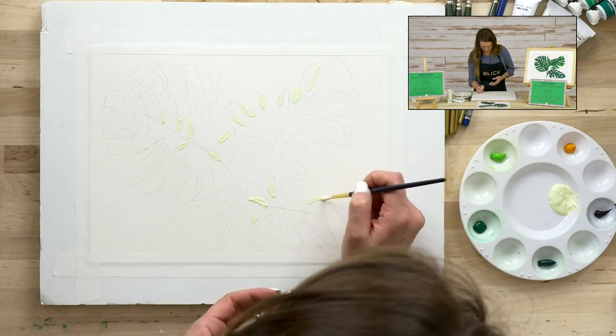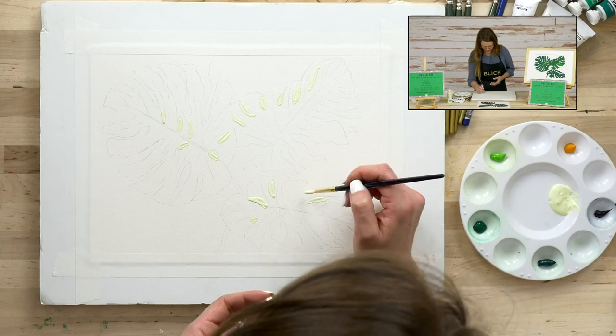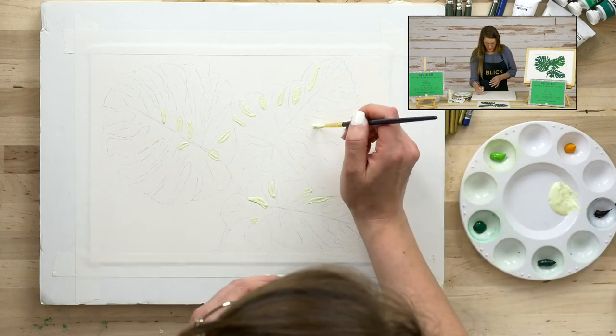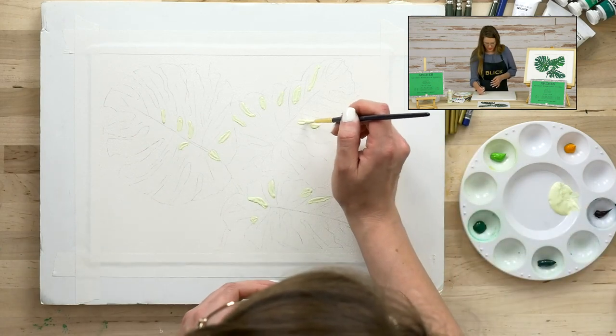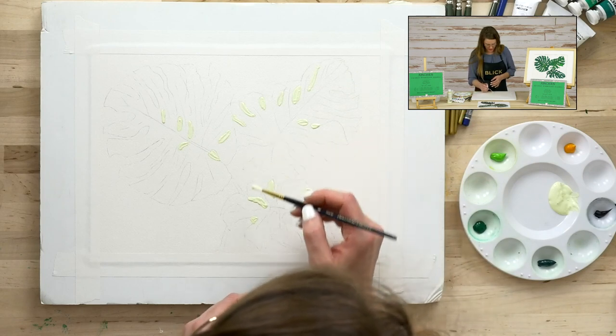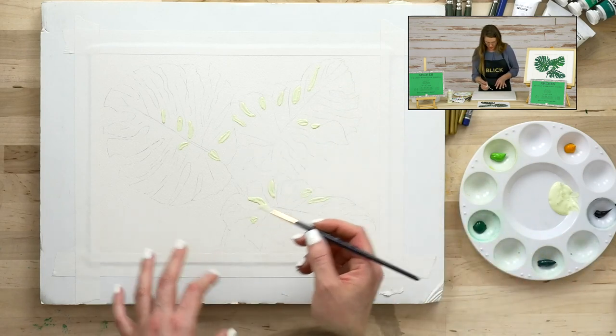Let's do a couple more spots. I only see a few more, and you don't have to do it all over. Don't spend all your time on the masking fluid — it just helps to keep the process tidy.